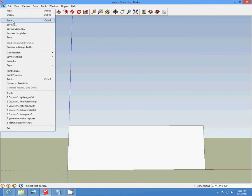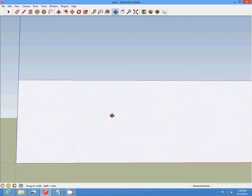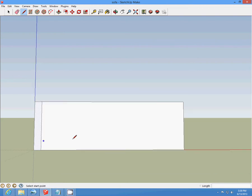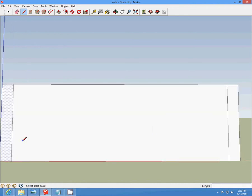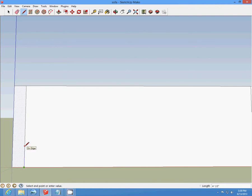Make sure you keep saving your work. On both ends of this rectangle, we're going to draw a two-feet-and-a-half line and draw it up. Then from that line, we're going to start on the inside line and draw a one-feet line up, and draw that across.